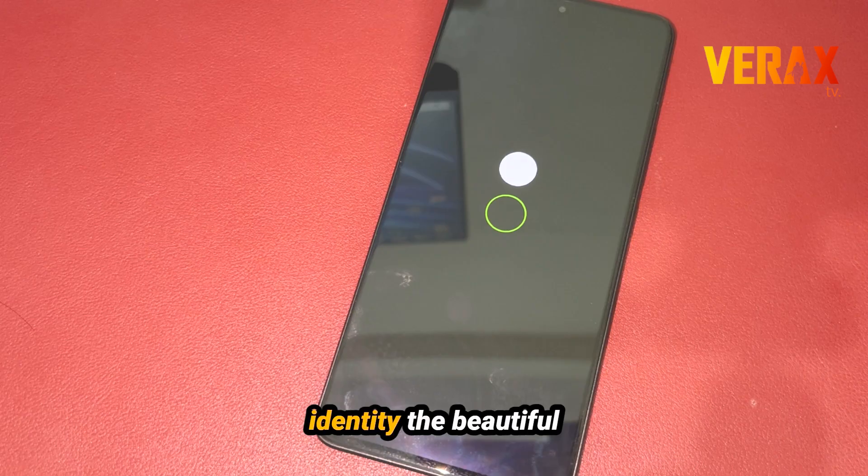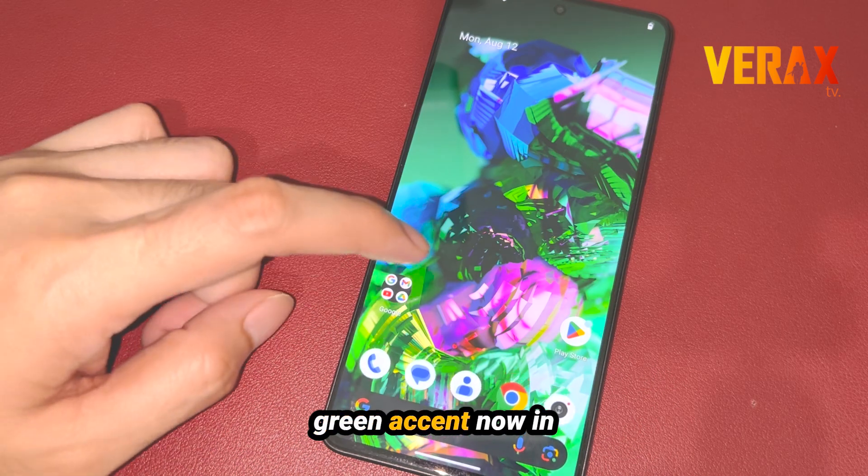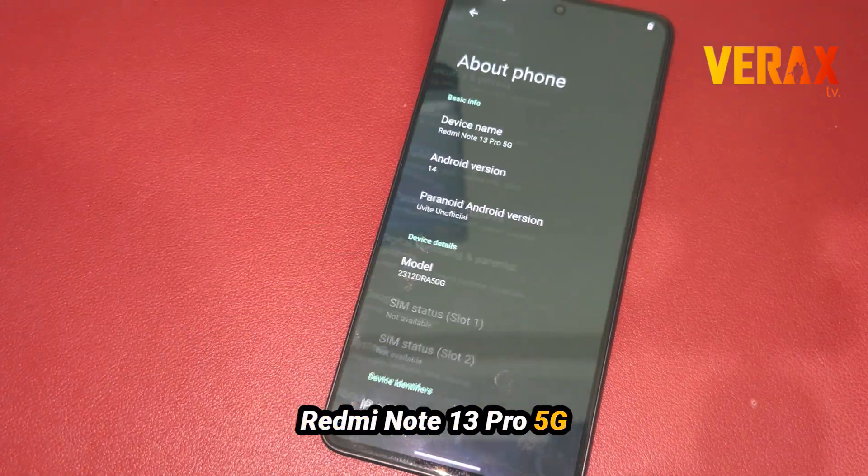Uvite ROM by Paranoid Android Team with the most recognizable brand identity — the beautiful green accent — now on Redmi Note 13 Pro 5G.